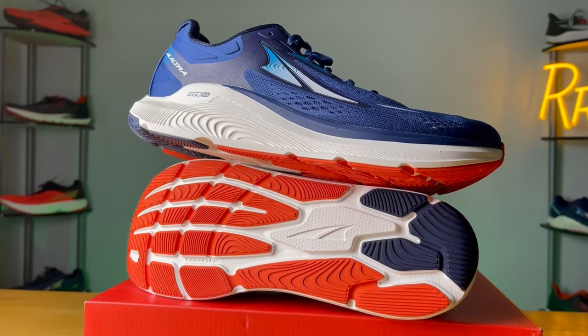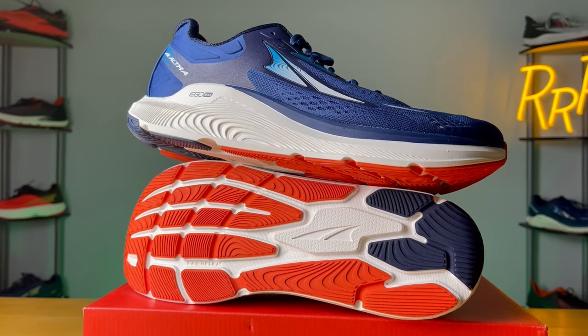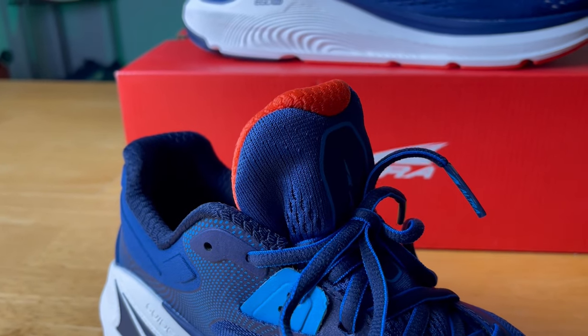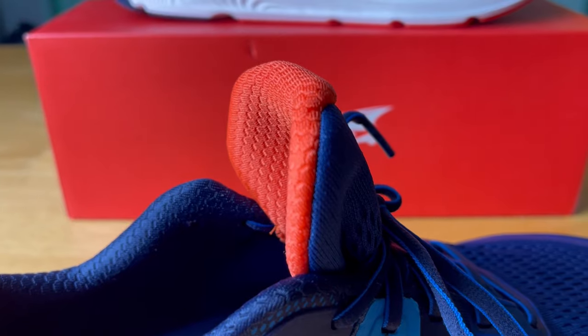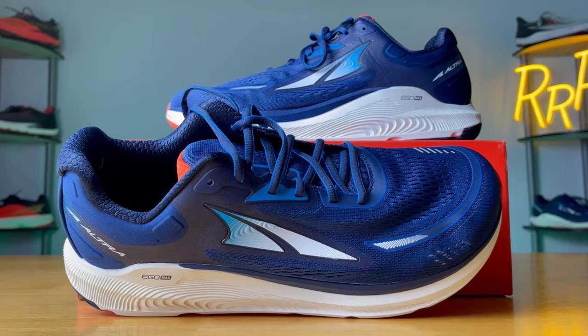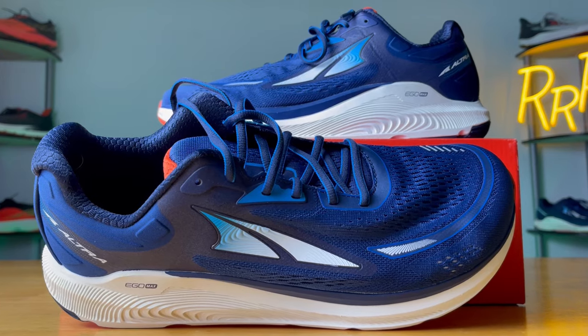However, this is definitely a bulkier and heavier shoe coming in at 10.8 ounces. It's a little bit difficult to pick up the pace just because you have so much ground contact and it is rather large. The tongue does tend to move around a lot — I found myself having to readjust it quite often. It's rather tall and just finds itself moving around a whole lot. I wish they would just gusset the tongue; I think that would solve a lot of those issues. Also, the upper had maybe just a smidge too much volume to it. It's a dual-layered engineered mesh, but I did have to pull those laces rather tight to get a secure fit.